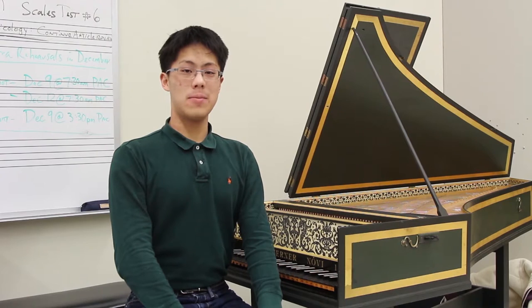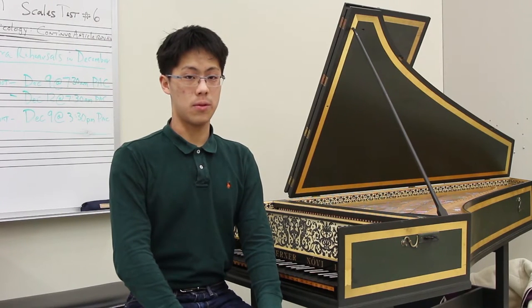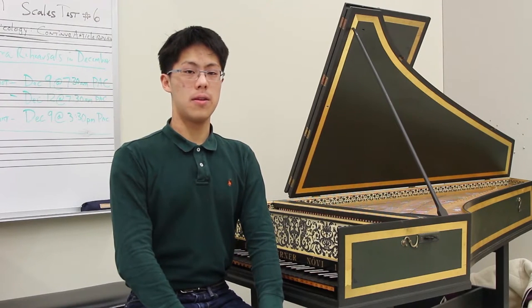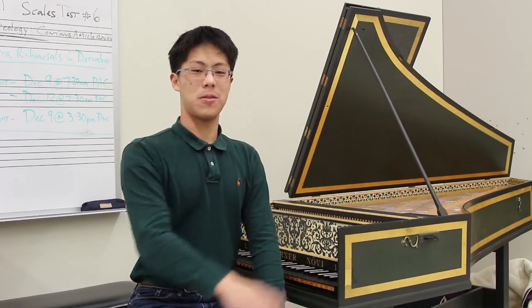Hello ladies and gentlemen, my name is Albert Lua and I am one of the harpsichordists here at Stevenson High School for the Stevenson Baroque Ensemble. Today I am here to talk to you about the harpsichord, more importantly our very own harpsichord.